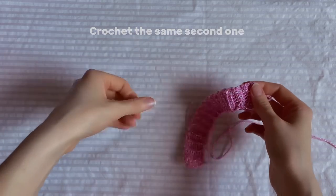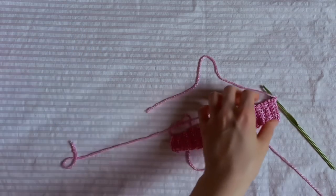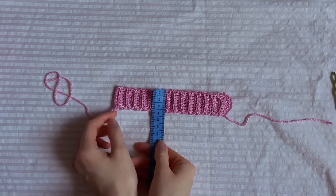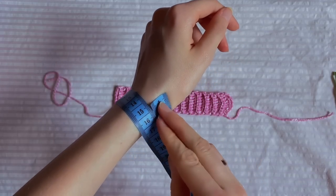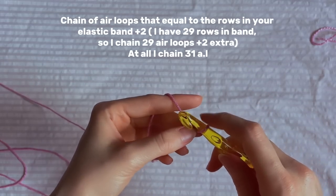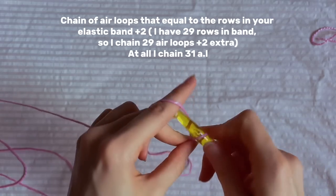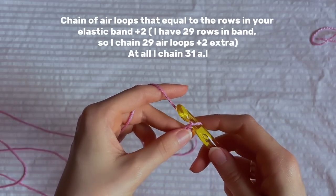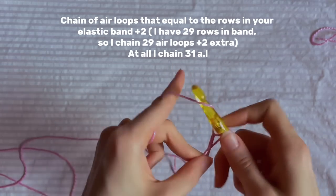Crochet the same second band, then chain one and cut the yarn. The width is 3.5 cm, the length is 17.5 cm, and my wrist circumference is 14.5 cm. Now take your biggest hook — 10mm — and chain a number of air loops equal to the rows on your elastic band. I have 29 rows, so I cast on 29 air loops, plus two extra. So chain 31 air loops in total.